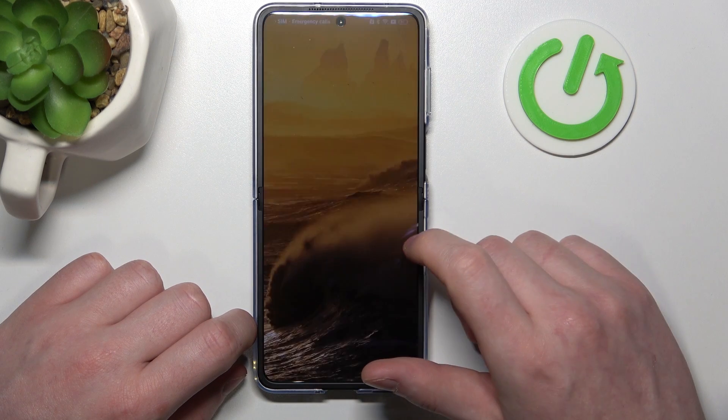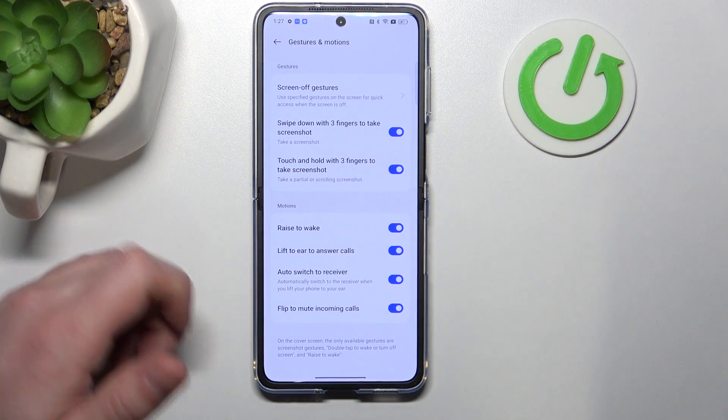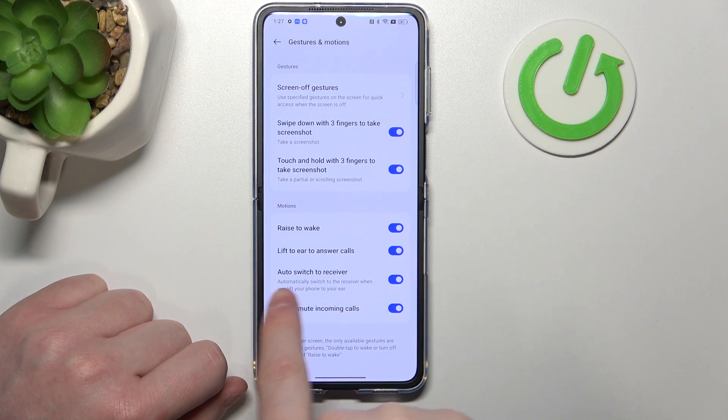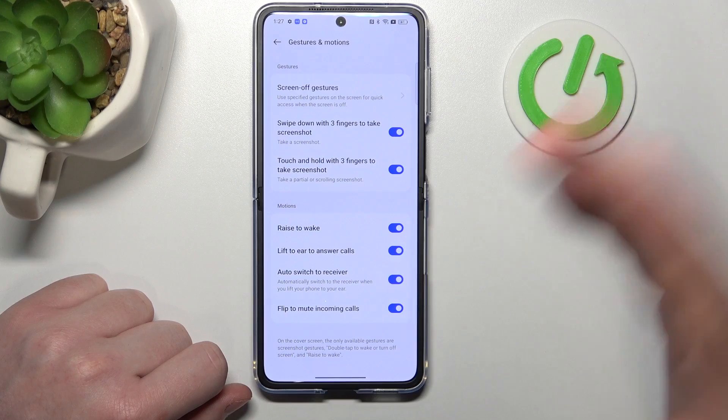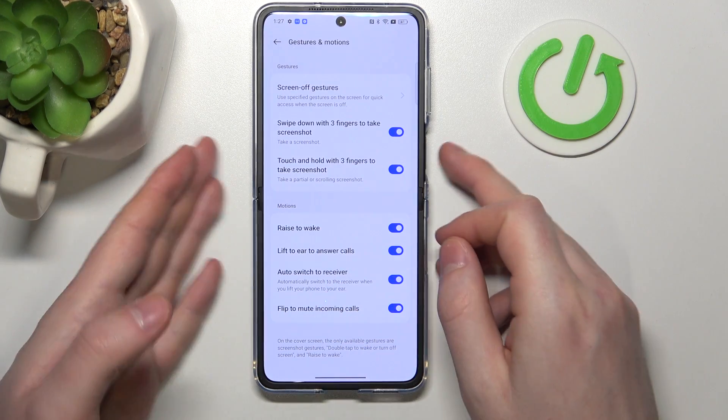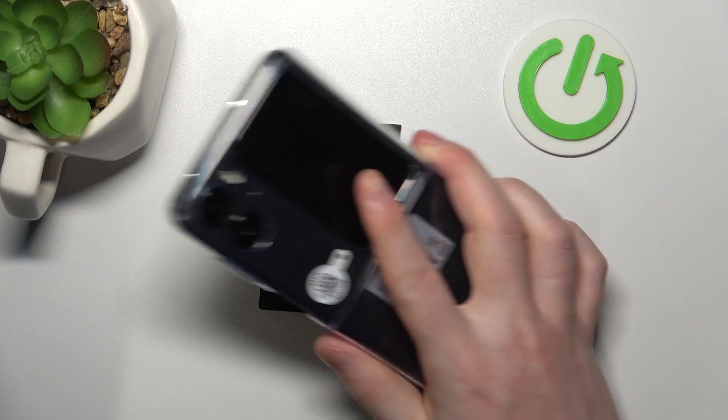The next one is Lift to Ear to Answer Calls. If you lift your phone to your ear while the phone is locked, it should answer a call automatically. The same applies to the Auto Switch to Receiver feature, and it should work on the lock screen as well.